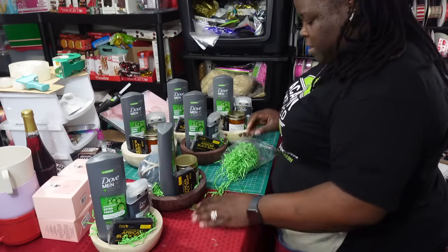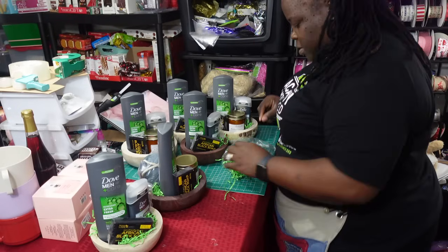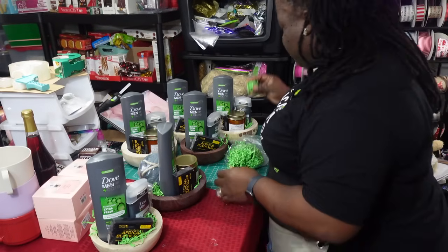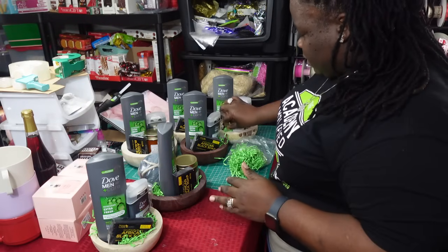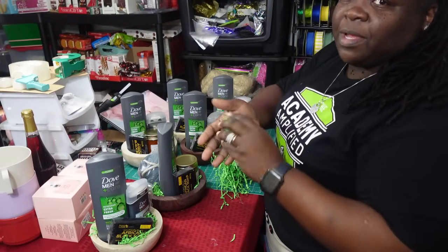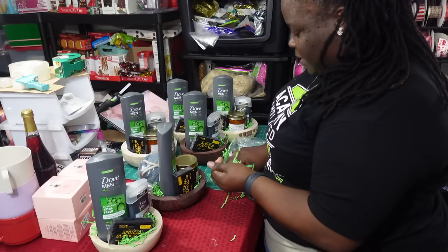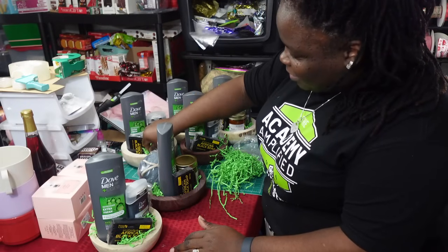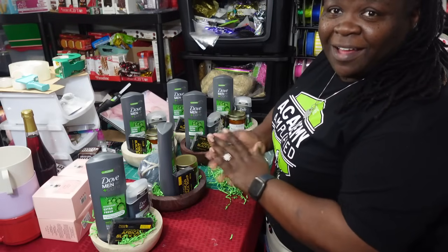I thank y'all so much for tuning in and watching. As you can see, I'm just taking a little bit of shred and rolling it up so I can easily put it down in the little hole space that needs to be filled. It's easier that way than trying to wrangle all the loose end pieces — just roll it up between your hands, it becomes a little ball, and you're able to stick it where you need to. I hope you guys enjoyed that little tip. Make sure y'all hit the like, share, and subscribe button, and we'll see y'all in the next video. Peace!